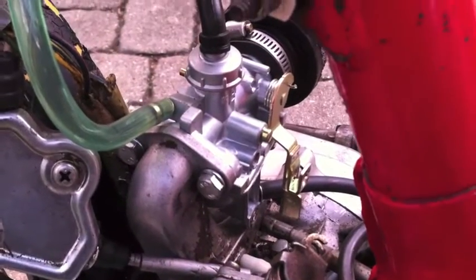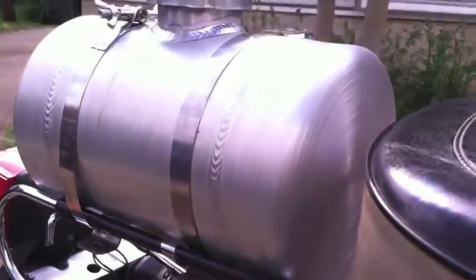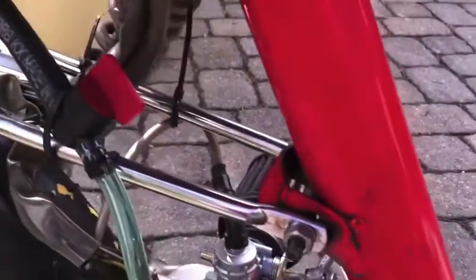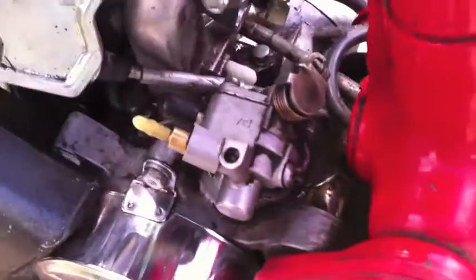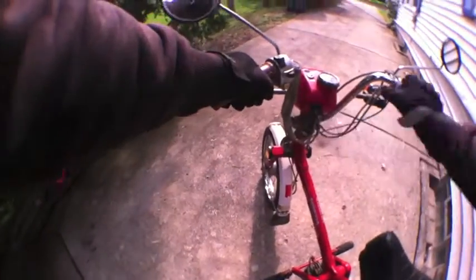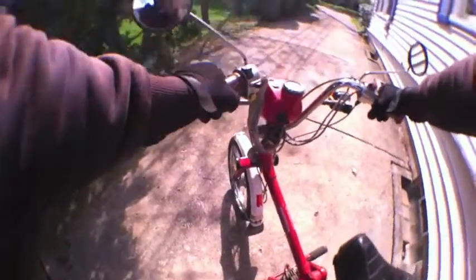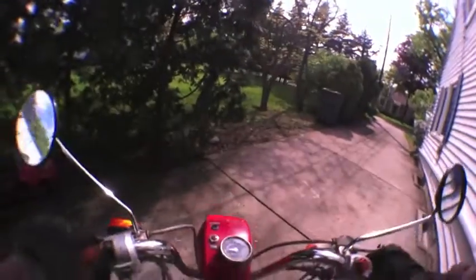Here's the other side of the new carburetor — bolts right up to the stock intake, gotta love it. Fuel line leading up to the fuel filter, leading up to the new gas tank, one gallon capacity. I call that my Chicago tank because I can drive from here to Chicago without stopping for gas. Just showing where I capped off the auto choke hoses.